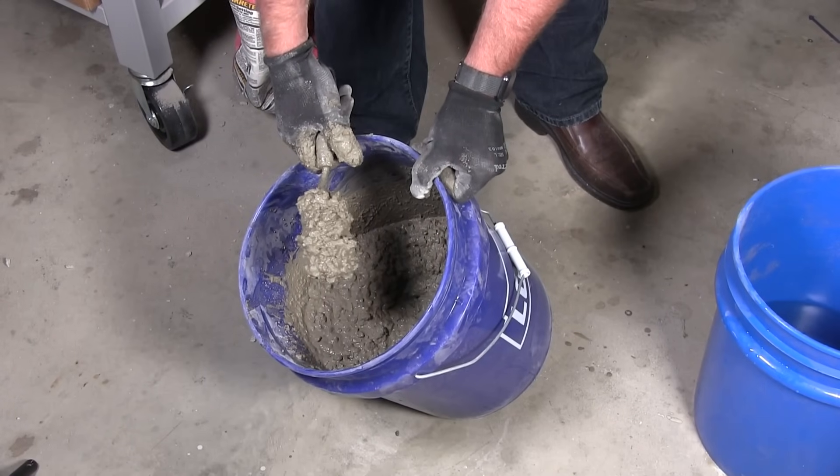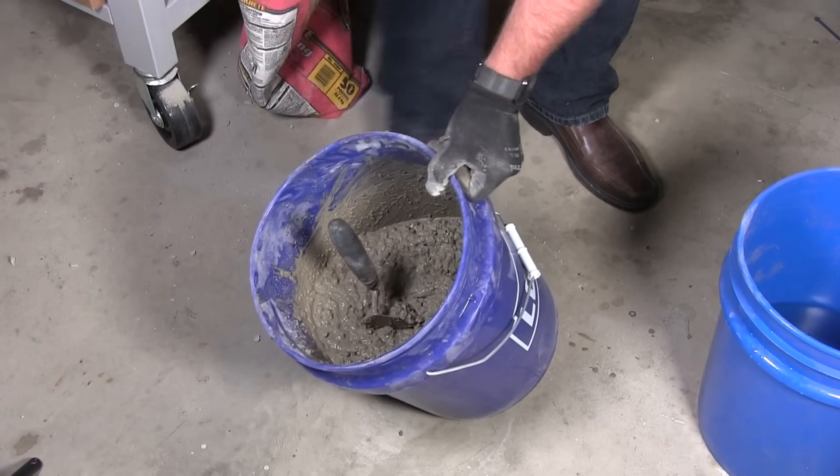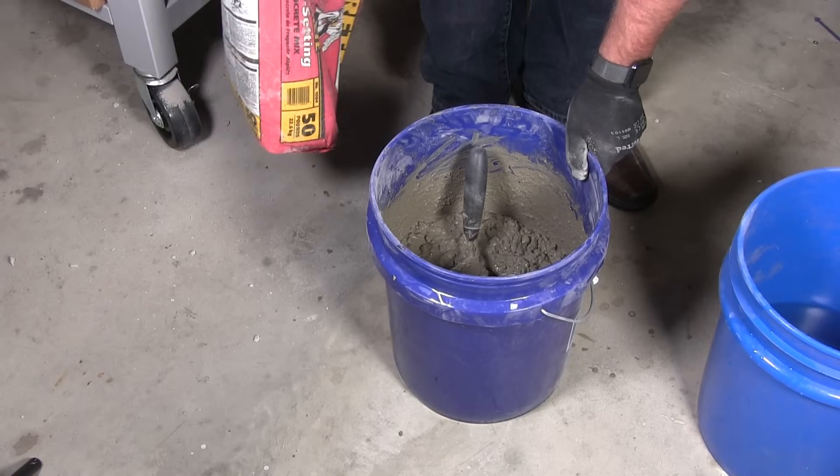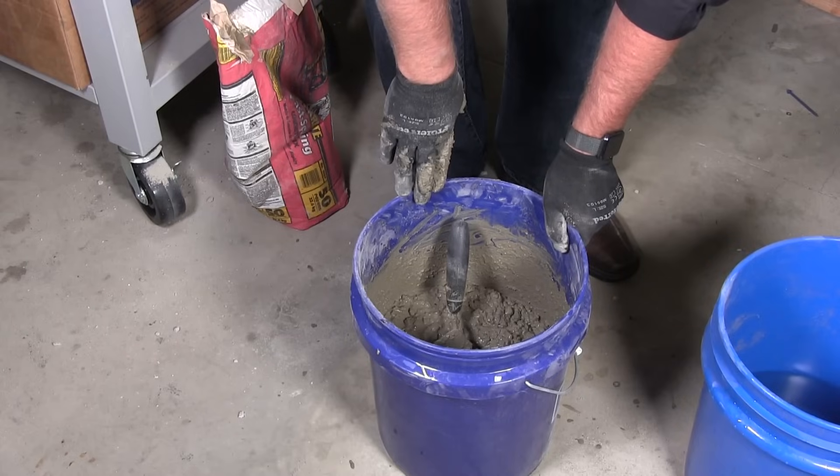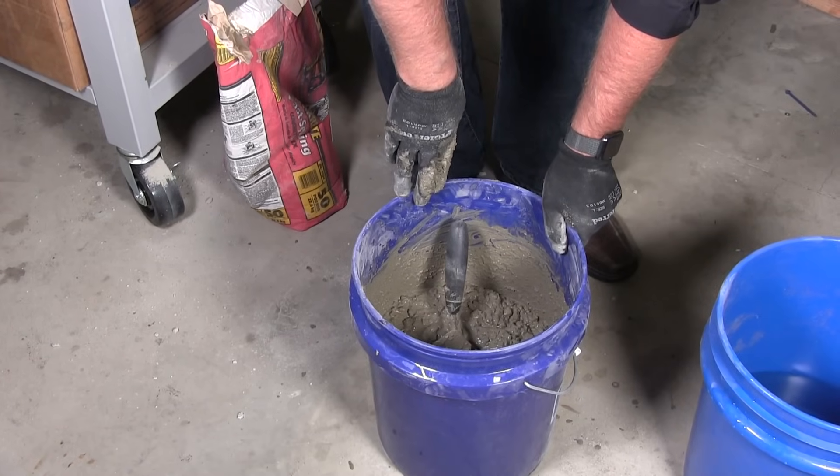That's how you mix a bag of concrete. I probably used about 75% of this bag. Thanks for watching — leave me some comments and give me your thoughts.